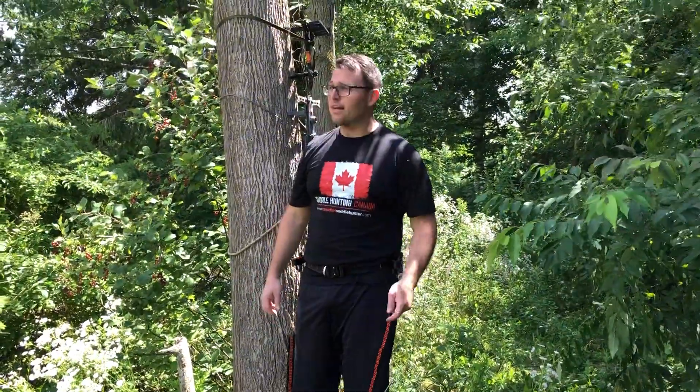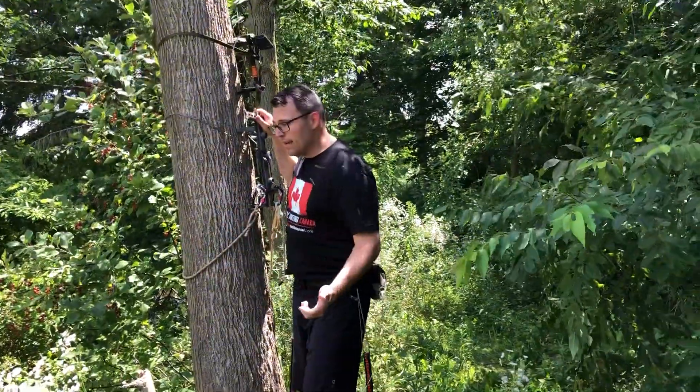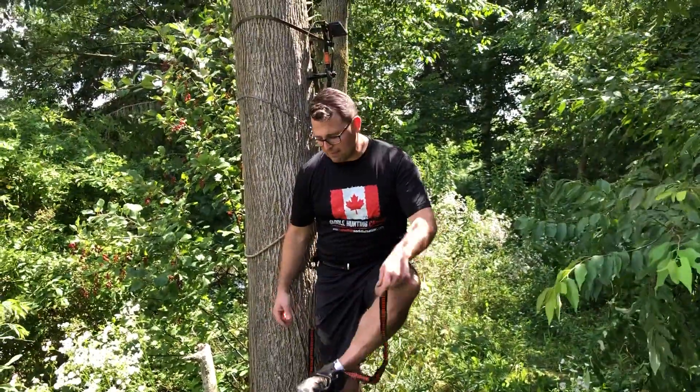Hey guys, Steve here from the Canadian Style Hunter. Three or four times this last week I've been asked about aiders — cable aiders, Amsteel aiders, webbing aiders — and I'm gonna show you something today that I actually do more than using an aider, and that's using these hammock straps.